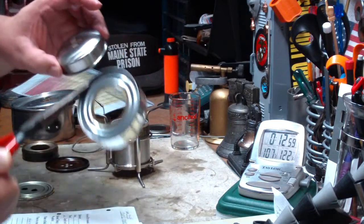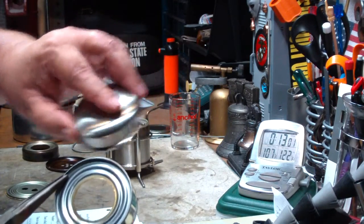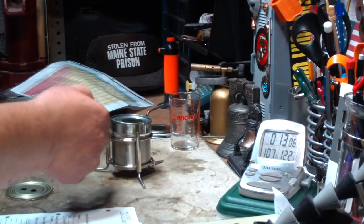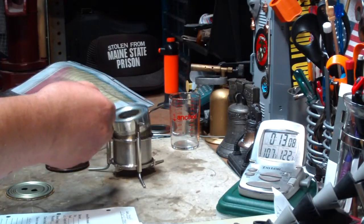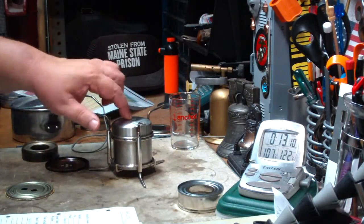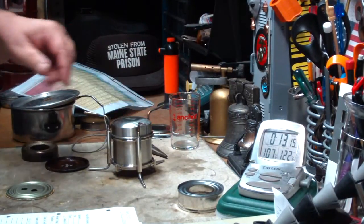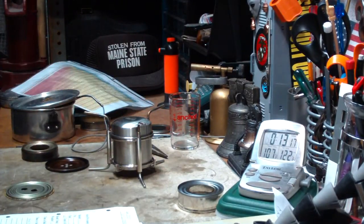And it weighs practically nothing compared to the original cap. So you could pack that one in there. It's not like using this cap — this snuffer that they have on here. It's not like you can pack alcohol in here. So I'm not sure what the use of it is. You could use something like that and cut down your weight.